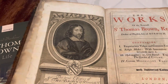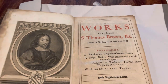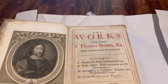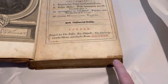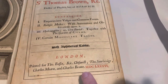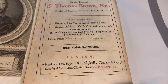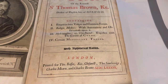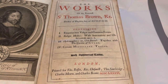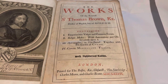This engraving here is from 1686 — this is Thomas Brown himself. And as you can see, the front page does have it spelled with no E, so perhaps that front label is original. You can see there is some damage from maybe some bugs on the edges, but it's no longer being damaged. And yeah, as you can see, 1686, printed for Thomas Bassett, Richard Chiswell, Thomas Sawbridge, Charles Mern, and Charles Brougham — inquiries into vulgar and common errors, Religio Medici, Hydriotaphia, and Garden of Cyrus, and certain miscellany tracts, doctor of physic, late of Norwich.